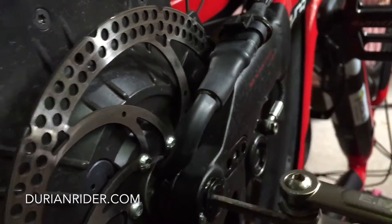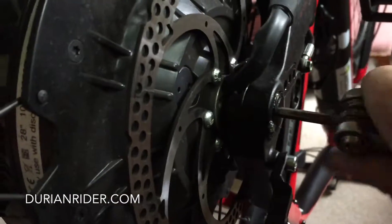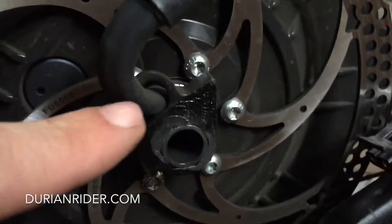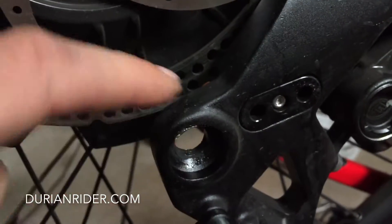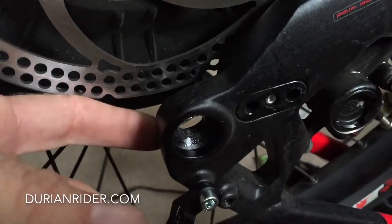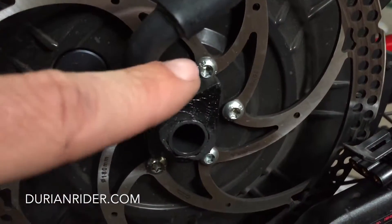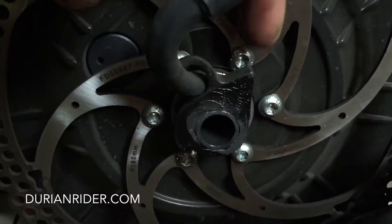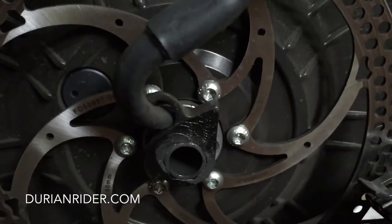One, two — easy, done. You want to have this little doohickey thing here — it's like a jigsaw puzzle and it fits on the other side. You can see the alignment. I've got the bike upside down on the seat, so you want to make sure this piece is pointing up towards the ceiling.